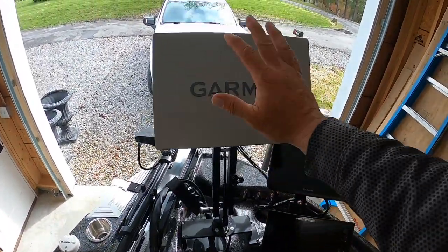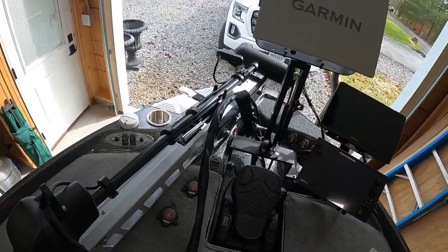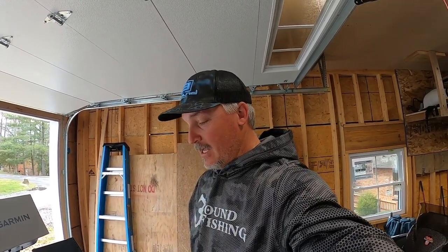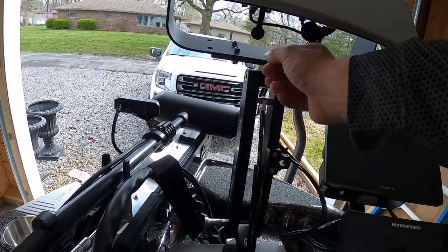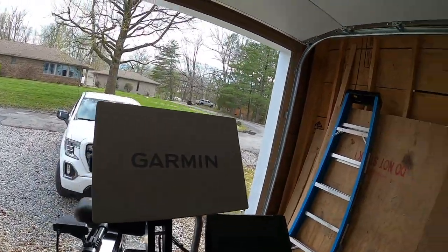The number one layout concern: with the trolling motor up, I already tested it — it will not clear the 16-inch monitor. It's missing by literally this much. I'm going to try folding it down and bringing it up, which is an extra step I'm not excited about. If that doesn't work I'll just offset the monitor the one inch needed. The easy solution is to put the 12-inch up top — it'll slide right by — but I want the 16, so I'll shift the bracket about two inches.